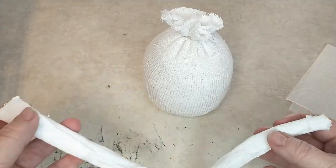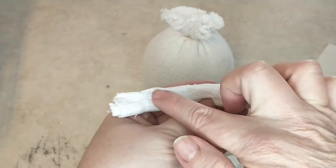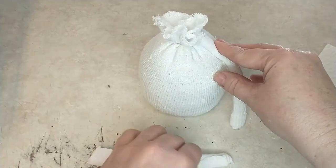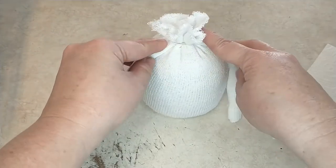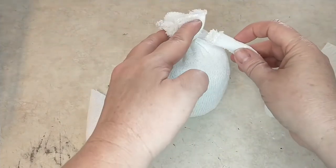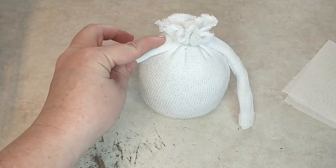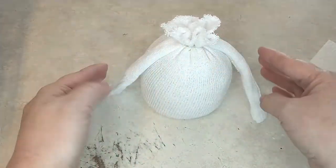Now that we have his arms, we're going to attach them to the body. Make sure that when you attach the arms, the seam part is against the body so you cannot tell once the arms are glued on. I'm going to see where I want to place his little arms — I think that's probably going to be good. I'm just going to take some hot glue and put that there. I'm not gluing his arms completely down to his body the whole way because I'm going to have him come around and hold a little Easter egg.